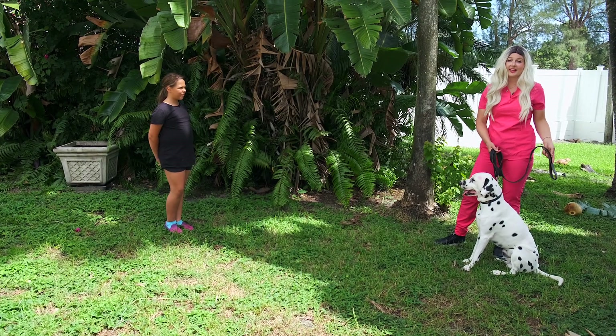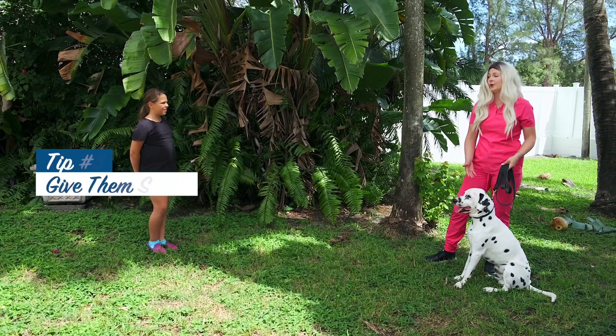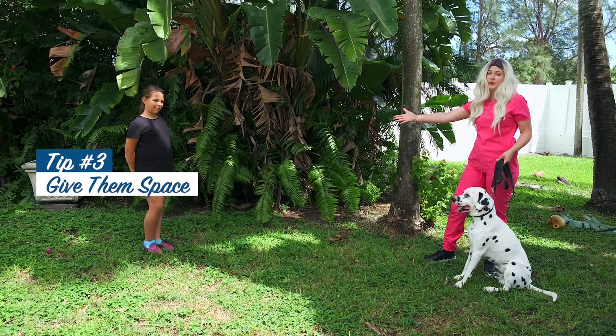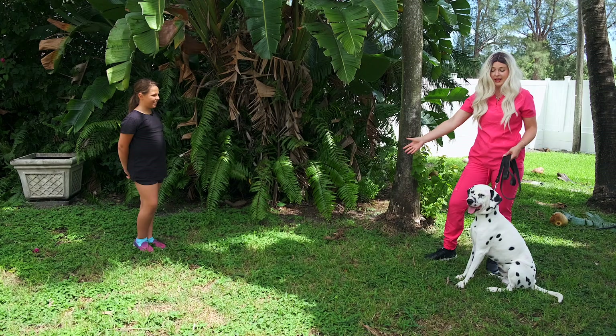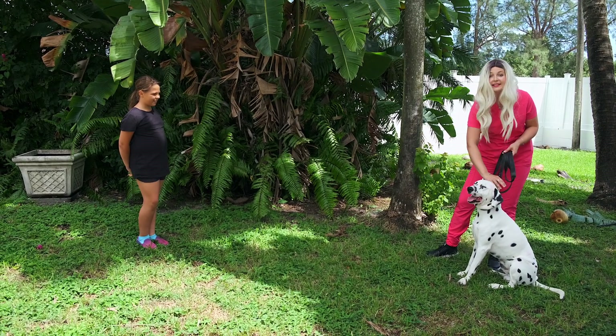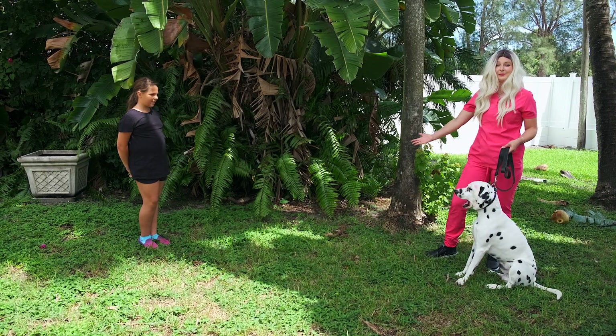Now that I have Blue on a leash, the third tip is to have the person you're introducing your dog to be a distance away from you, so that the dog can see the person they're about to be introduced to. This helps your dog relax and you can give them commands to be nice and friendly to the new person they're about to meet.